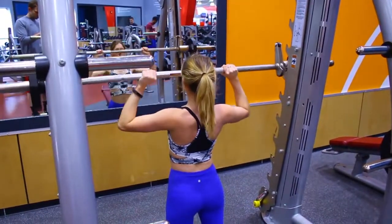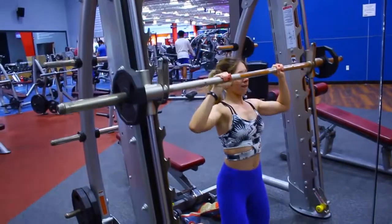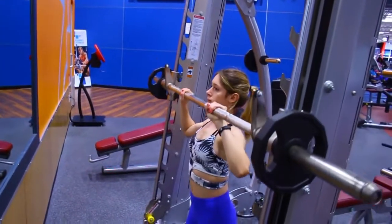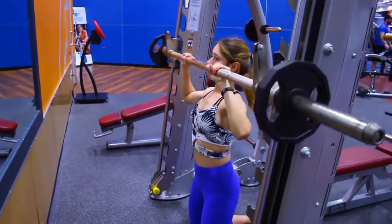Bring the bar down to your chin, a little bit lower if you can. What's great about this exercise is that although it targets primarily your front delts, it is a compound movement so you'll also be hitting your side and rear delts as well as your biceps and triceps. This is pretty much a staple in almost any of my shoulder days.